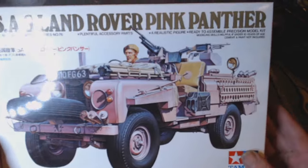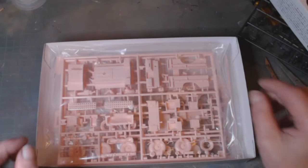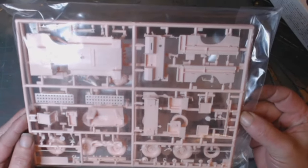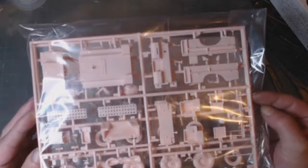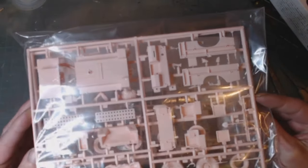So it's unstarted. You can see it's a lovely pink — I'm not a big fan of pink, but that's what this vehicle was all about. So it's a 1/35th scale Land Rover 8S.